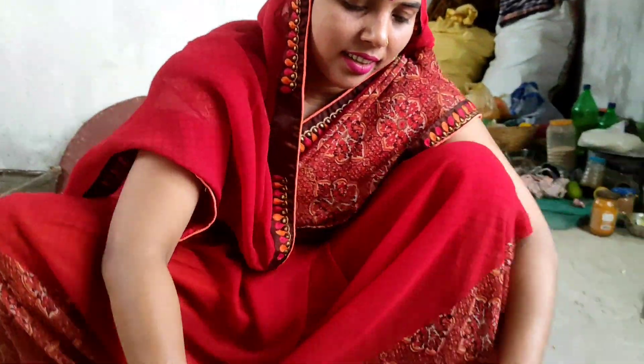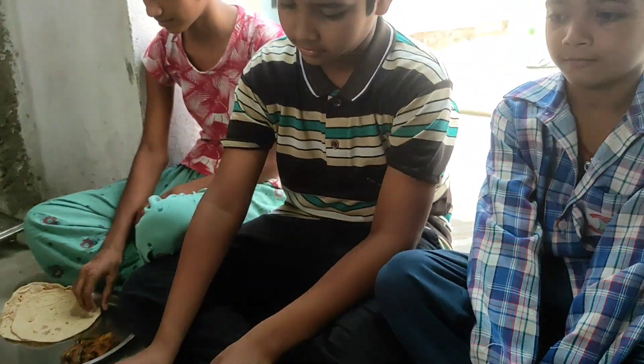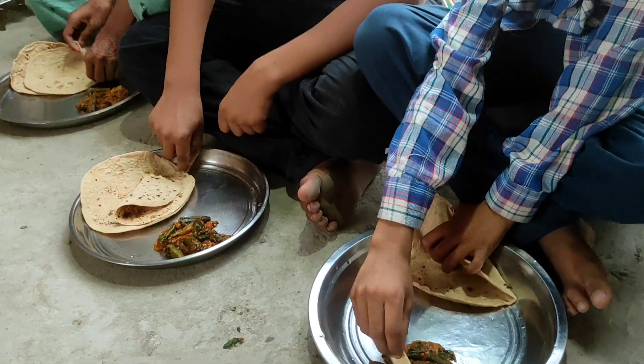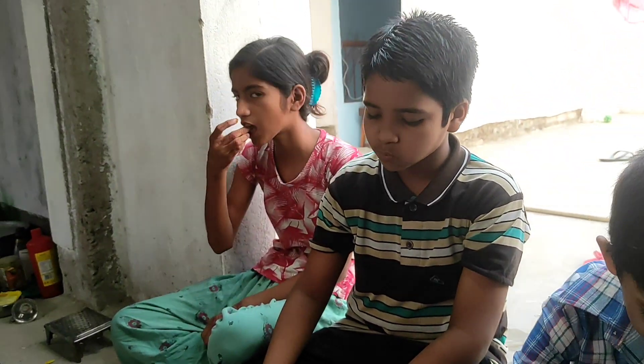This recipe is made and ready. If you want, you can eat it with this recipe. This is the recipe we have made today. If you like this video, please like, share, subscribe, and comment. See you in the next video. Bye-bye.